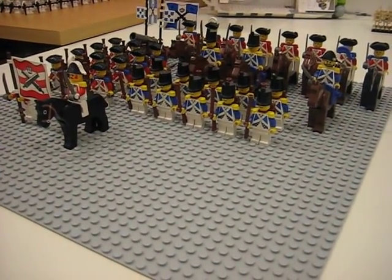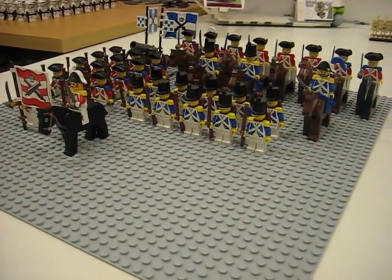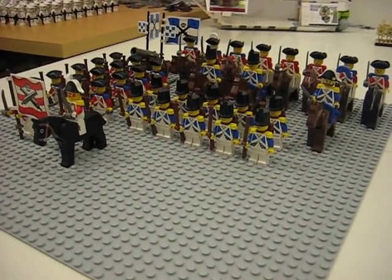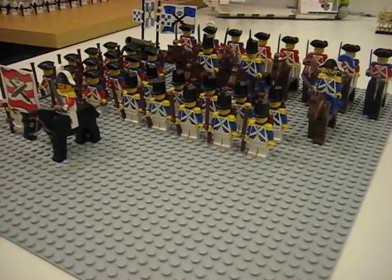Hey YouTube, it's me Teruiz here. I'll give you a quick video of my Lego Armada or British slash French platoon.